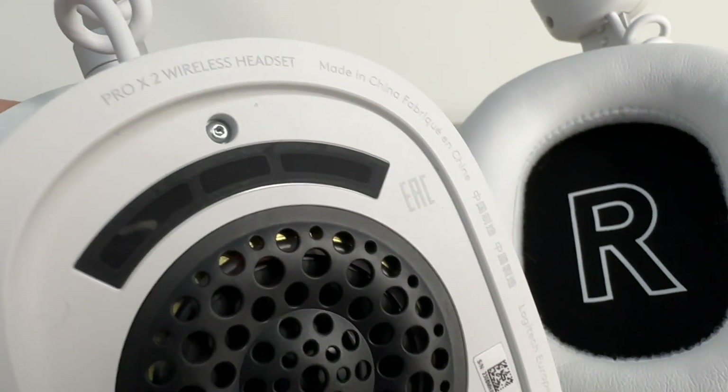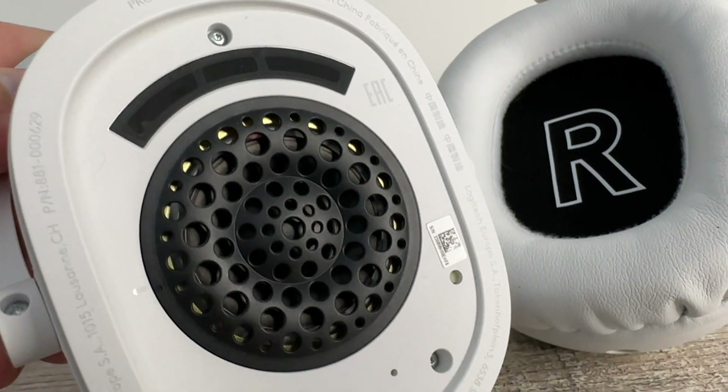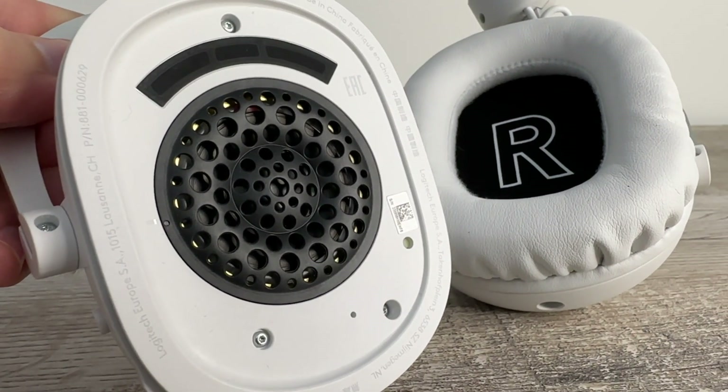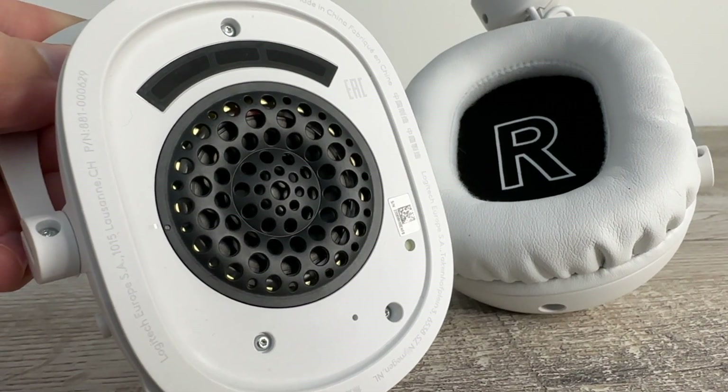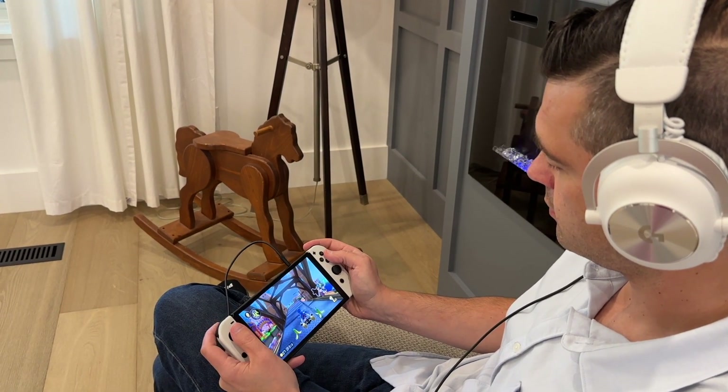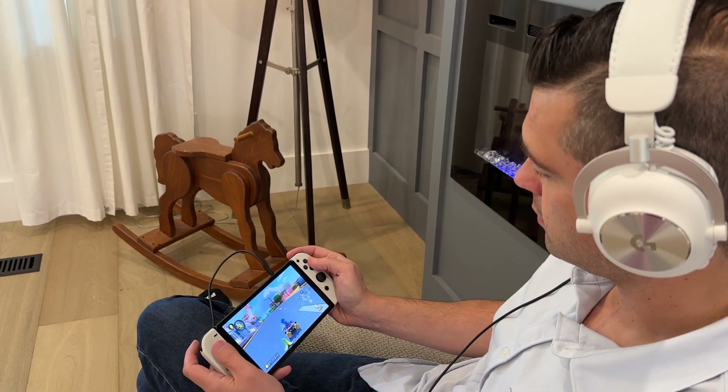The hardware sports new 50mm graphene drivers that offer excellent sound quality. In fact, the first time I put the headset on, I was shocked at the deep, rich audio I was hearing. Its detachable 6mm cardioid mic with Blue Voice technology outputs clear voice communication.